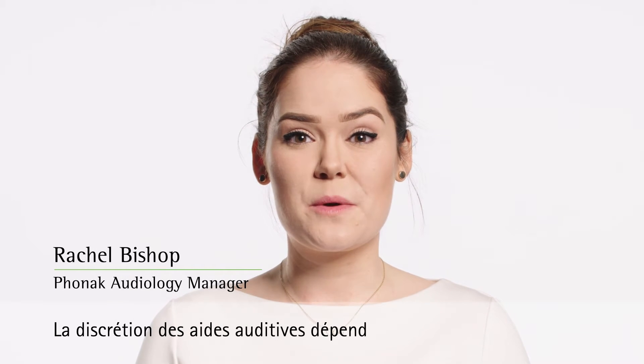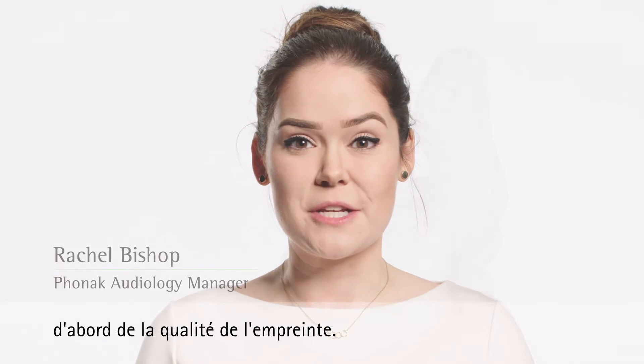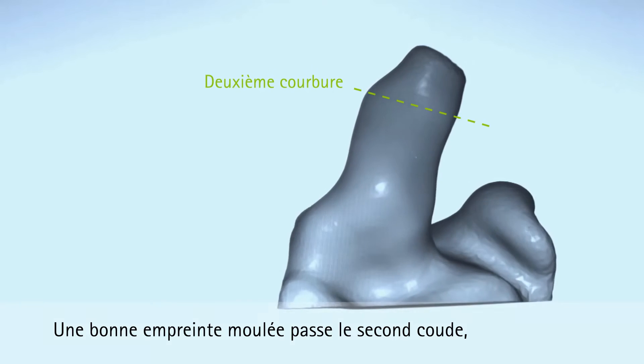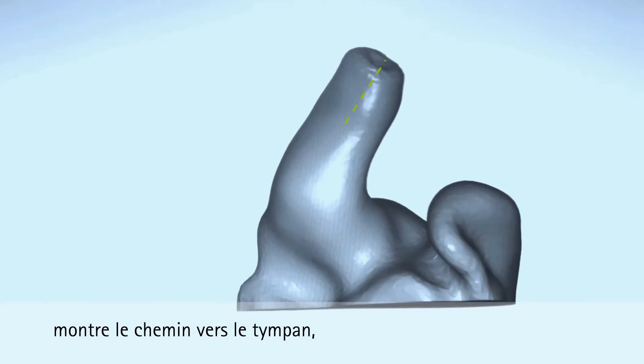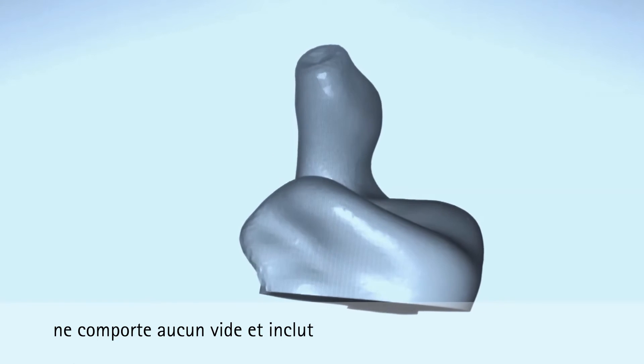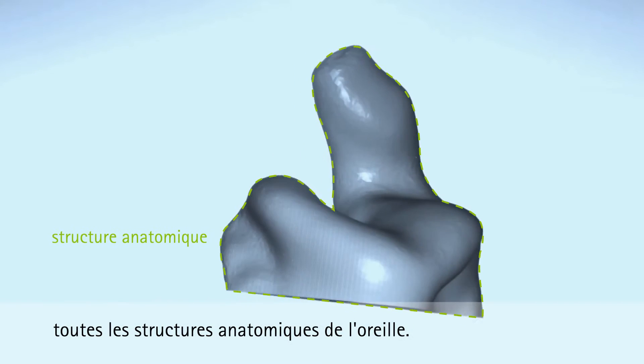Discreet custom hearing aids start with quality deep ear impressions. A good ear mold impression is past the second bend, shows the path towards the eardrum is free of any voids, and includes all anatomical structures of the ear.